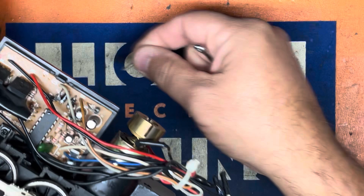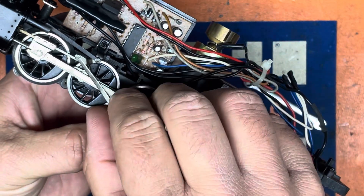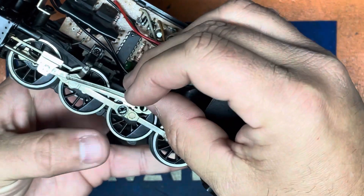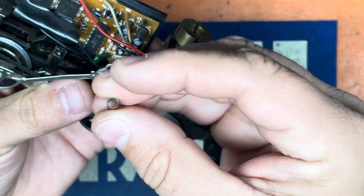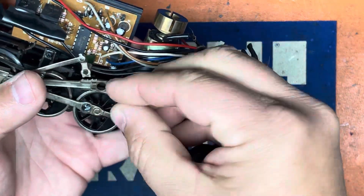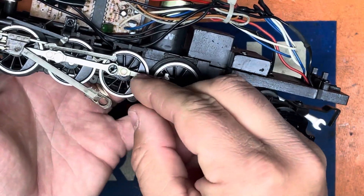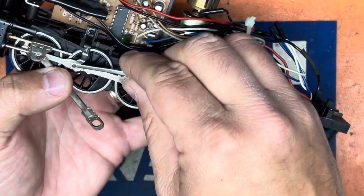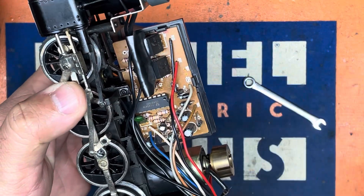Next we'll remove this screw from the driver — it's a small 5/32-inch screw. Be careful when removing these pieces. I have the screw; I'm going to remove and pull out the eccentric gear. There's a sleeve on the eccentric gear itself right there, and then there's a spacer in between this rod here and the main rod.